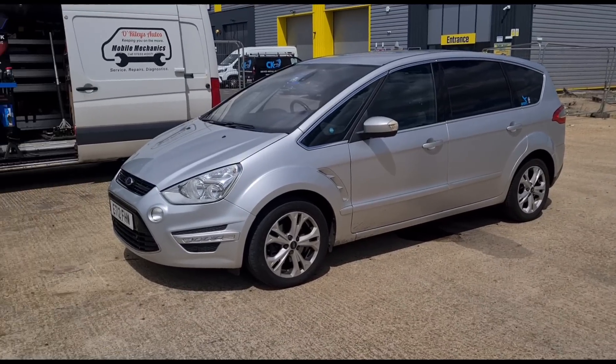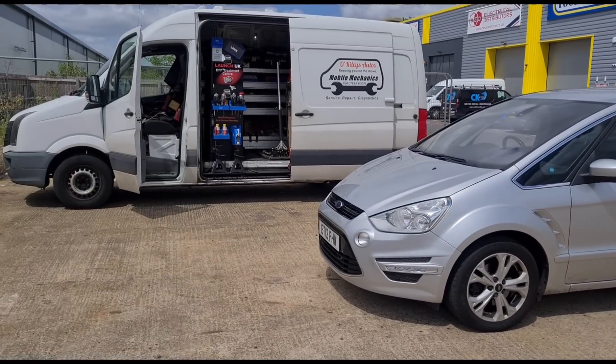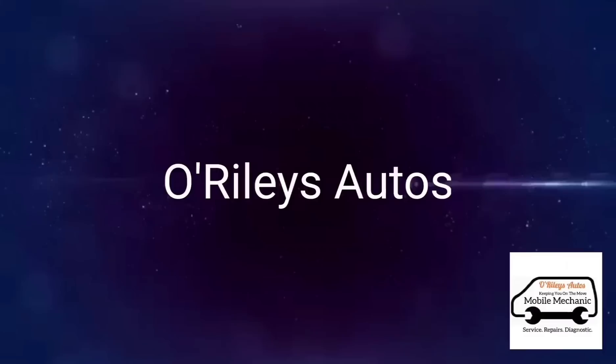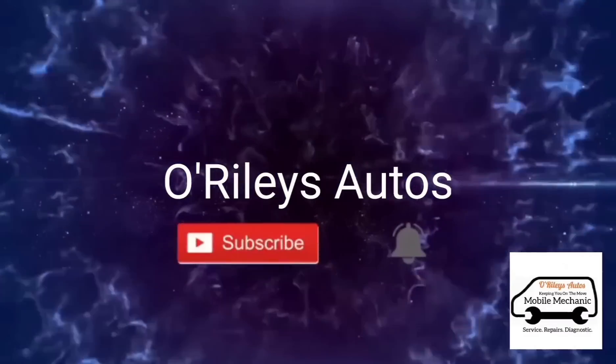So that's it — this car is now all finished. I'll see you on the next video. Bye.